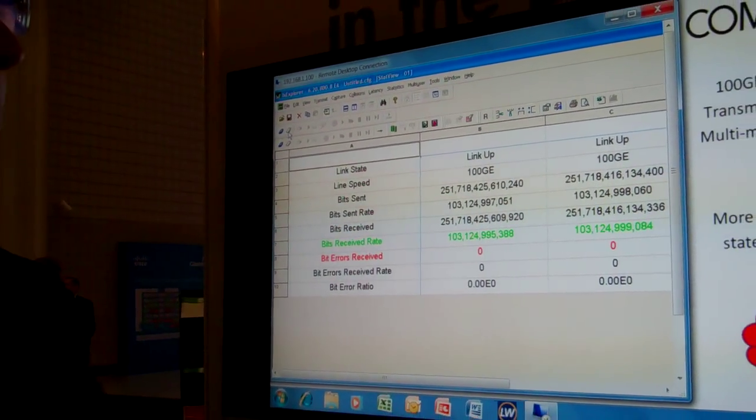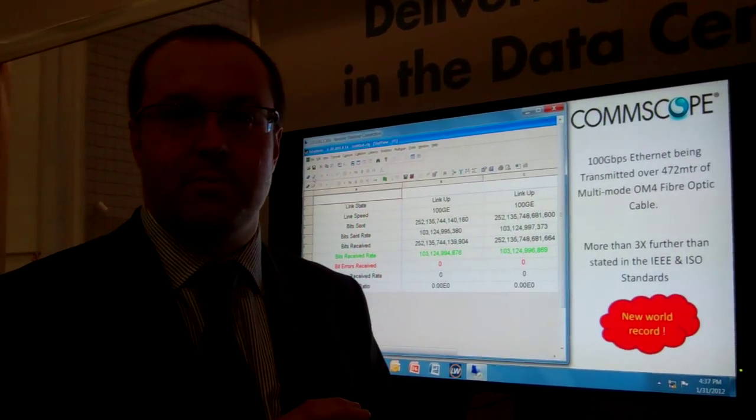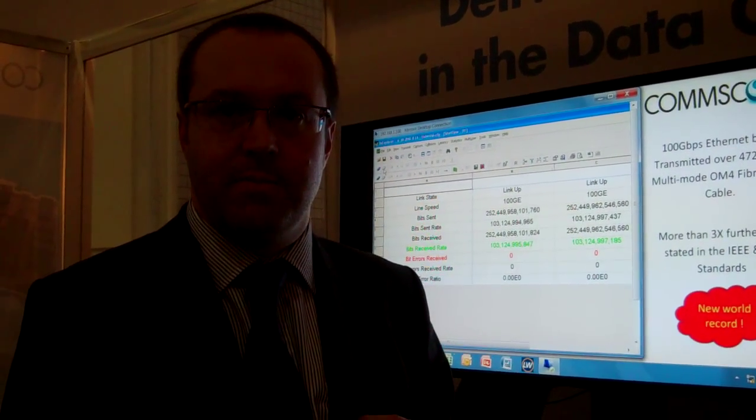So that should give you a good idea of the total distance that using CommScope fibre that you can actually transmit 100 gigabit ethernet in your data centres. Thank you.